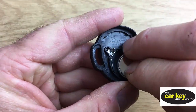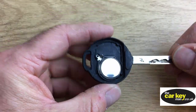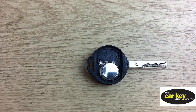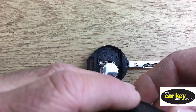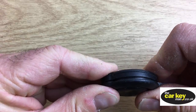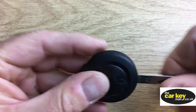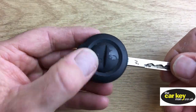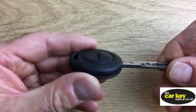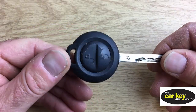Just pop the battery in. It holds itself — it's really, really straightforward. Next thing is to line it all up before you squeeze it down. It should snap all shut. And so, with a Mitsubishi key with two buttons, you are good to go.